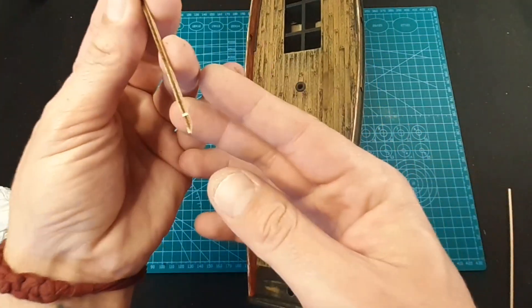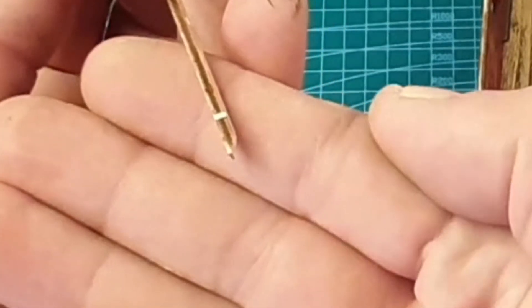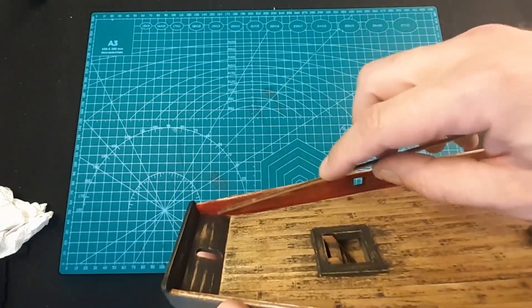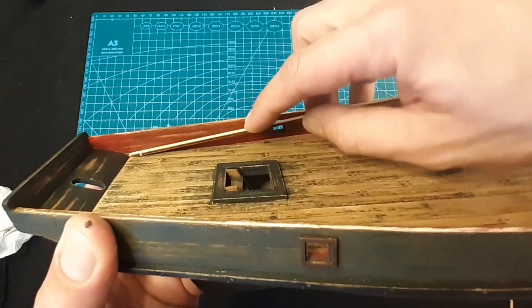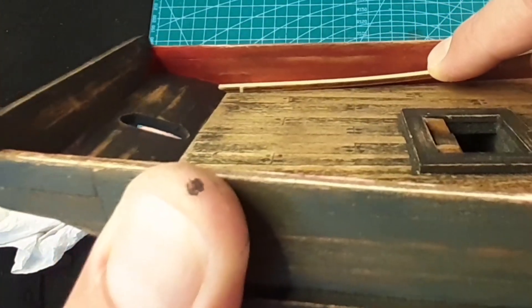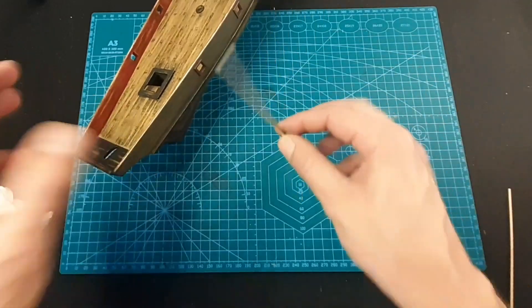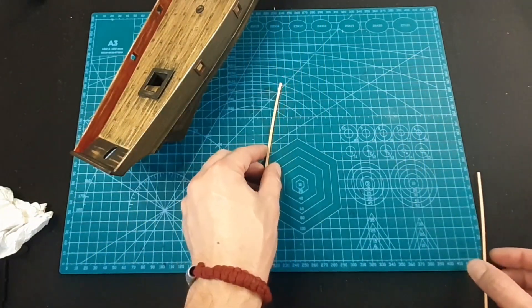You need to sand them to create an angle like this, so they will be at the level of the top of this piece. I hope you understand - so they will be like this. I will prepare them in the same way and come back to you.